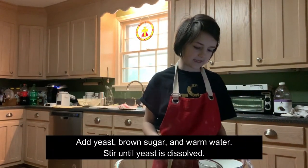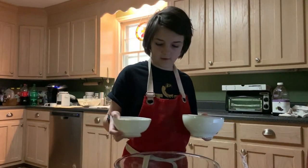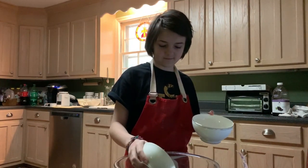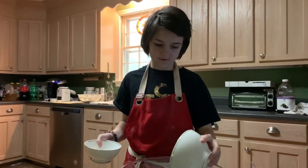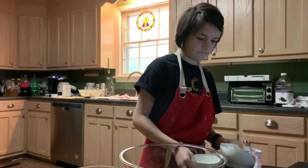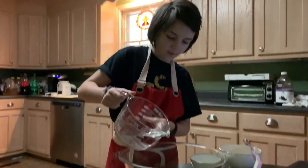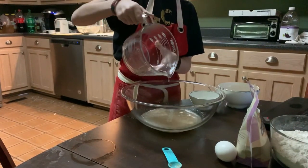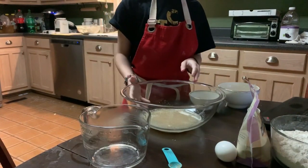First you're going to add the water, yeast, and the brown sugar. I have my brown sugar here and my yeast here, and there's my water. Let's step to the side and add our warm water.